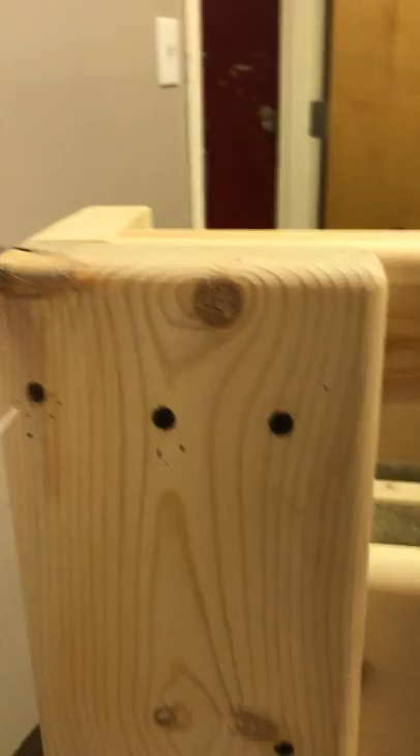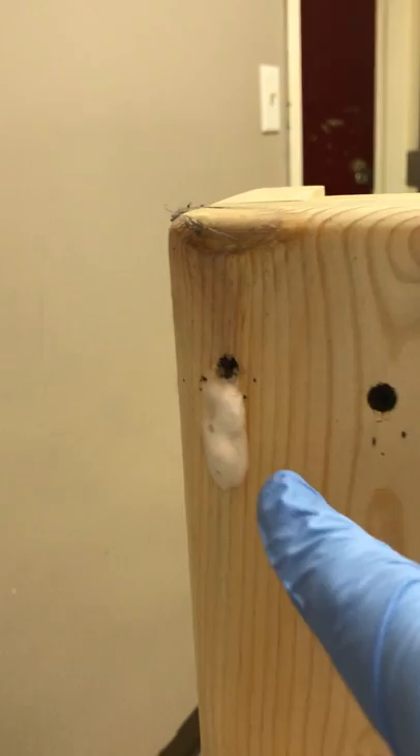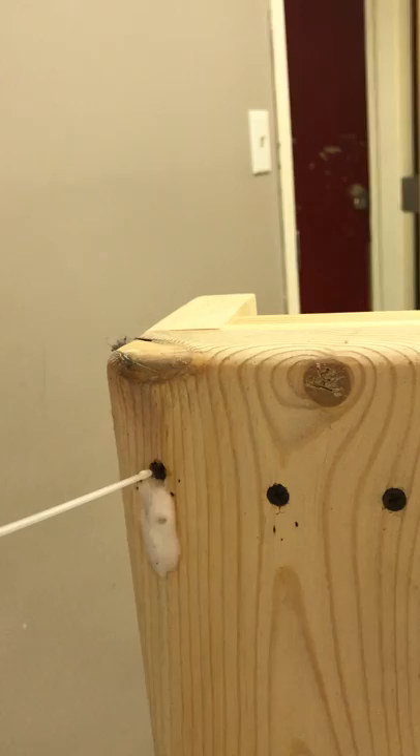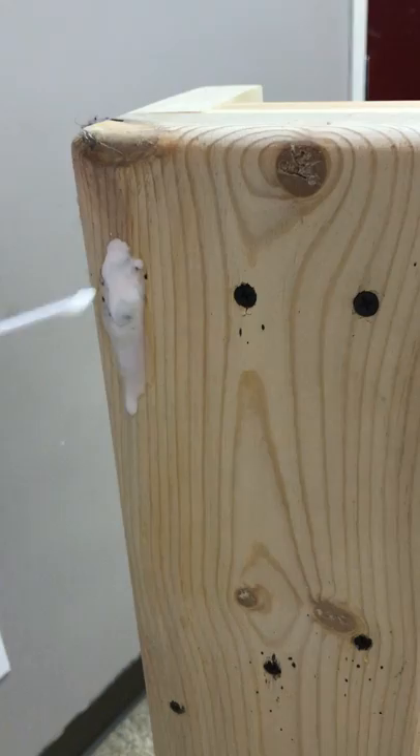My partner is going to use a foam product to treat this area — back off a little bit so I wanted to flush it down. In hopes of flushing this out, I wanted you to be able to see the bugs coming out as they crawl out. You can see over here on the side a couple of bugs that are coming out with just a small amount of foam.